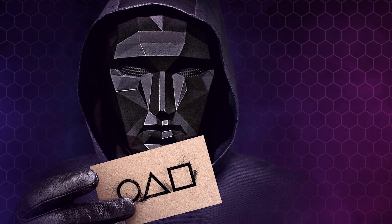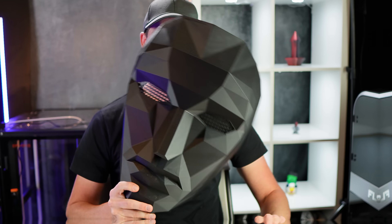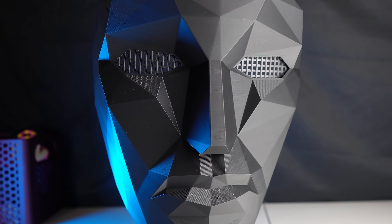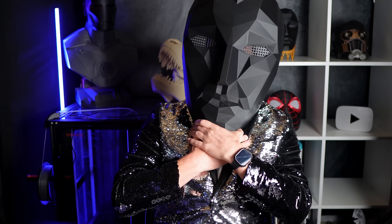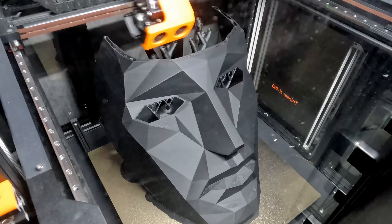This is the Frontman mask from Squid Game, and I decided to scale it to 200%. All I had to do is wave it like this — it worked. This thing is so big, I can't believe that's only 200%. I 3D printed this, and it used up 600 grams of filament, which is a lot for one item.